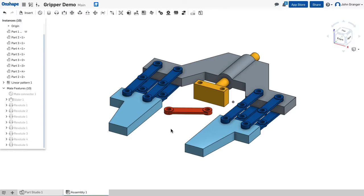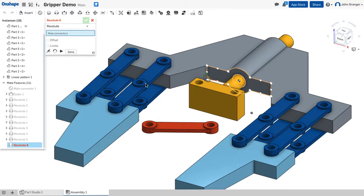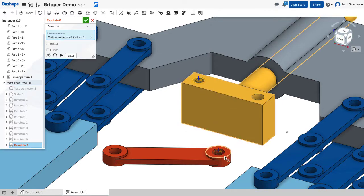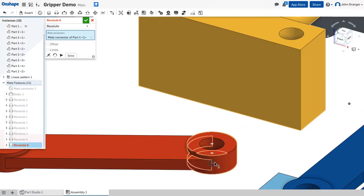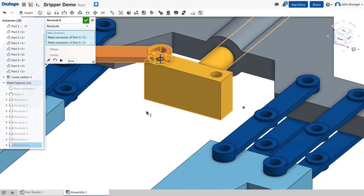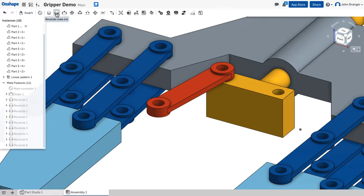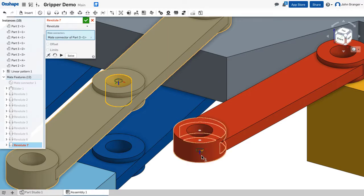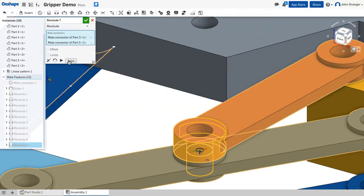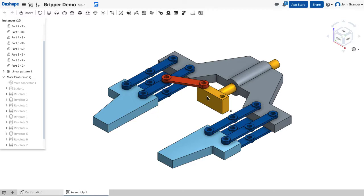Next we're going to mate the control arm to the swing arm and actuator using revolute mates. On the top surface of the actuator I go to the hole and choose the bottom of the hole, then choose the bottom of the hole on the control arm. We'll accept that and it should swing around. Then another revolute mate on the top of this hole and the bottom face of the corresponding hole — hit solve to bring them together. Now if I grab the actuator and move it, I can see the control arm causes the gripper to move.